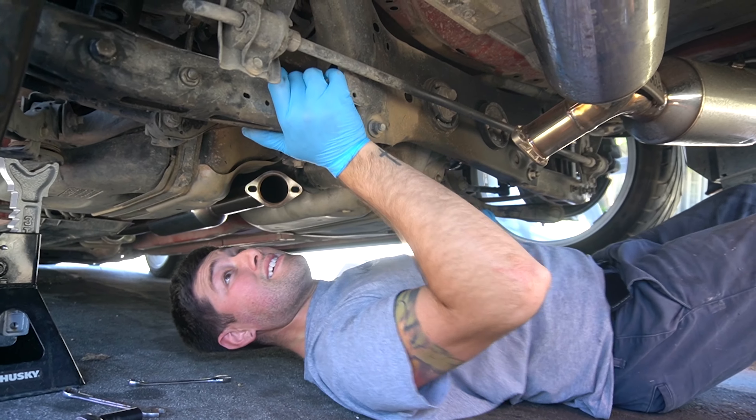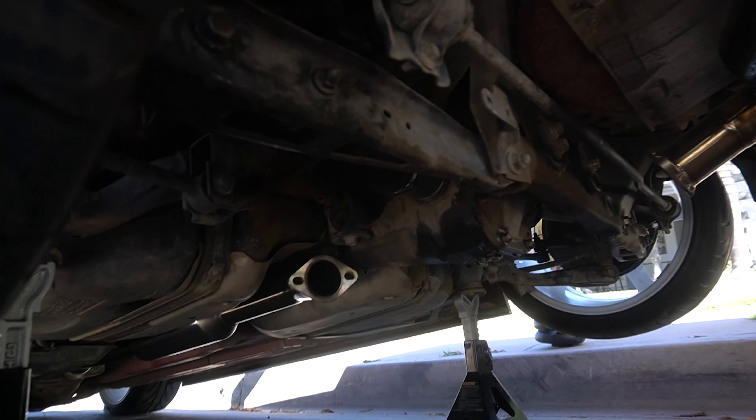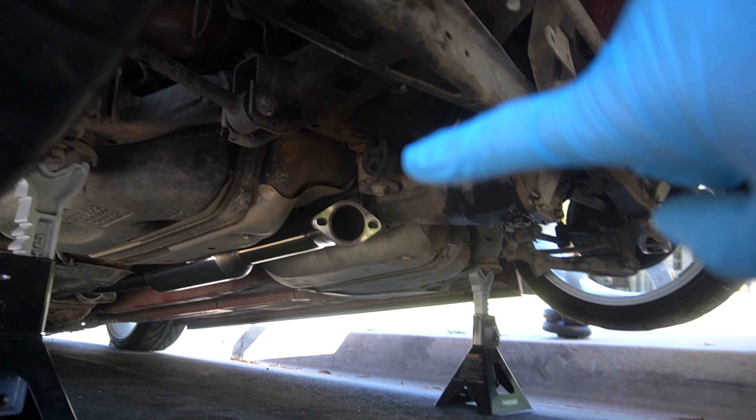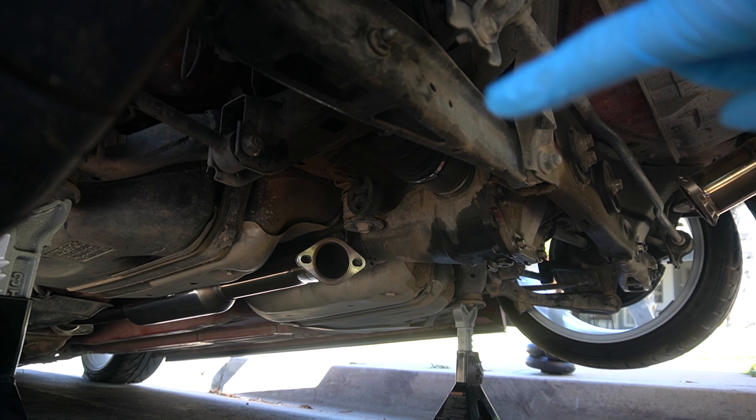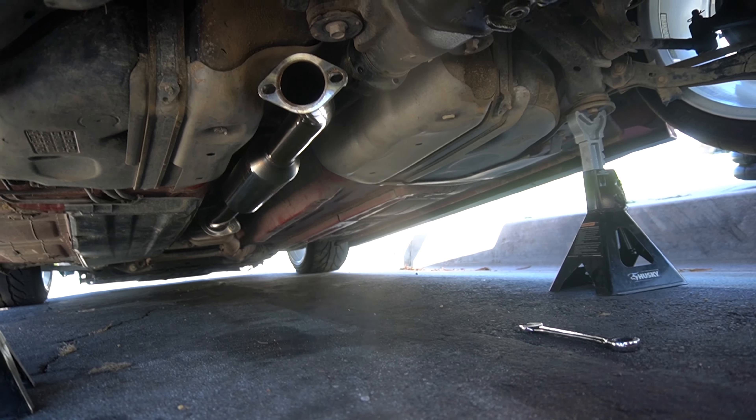Alright guys, we have come across our first challenge. We didn't think about this - the diff is locked, so to be able to unlink the driveshaft you have to be able to spin the driveshaft to get the two upper bolts. What we're gonna do is put it into gear, turn the car on, and hopefully that works to get the car there. Be careful with your head - don't burn it.